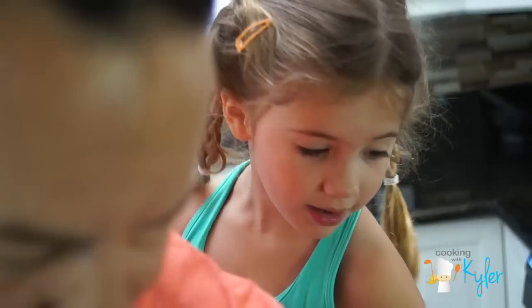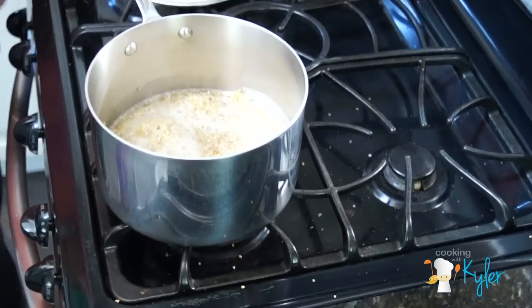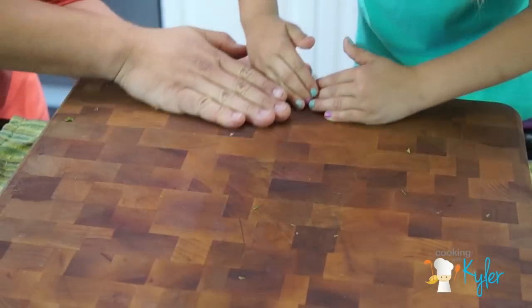How come you're not looking? Because I don't want to get the onion smell in my eye. Turn this knob all the way low to simmer. We're going to cover it up for about 20 minutes. Clean kitchen is a happy kitchen.